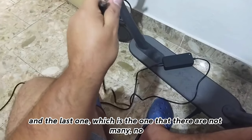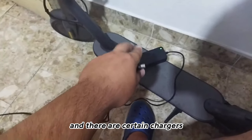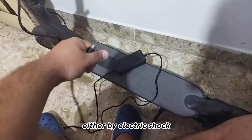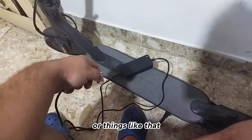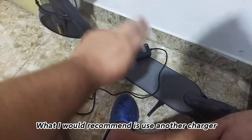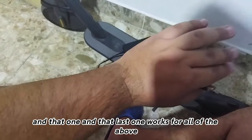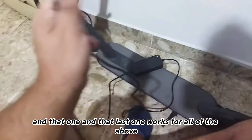The fourth reason, which many people don't consider, is that certain chargers have been damaged inside, either by electric shock or similar issues. So what I would recommend is to try using another charger, and that last solution actually works for all of the above situations.